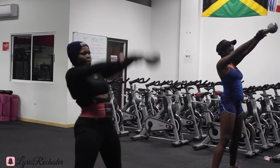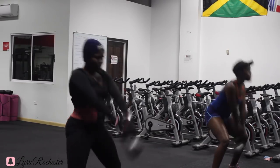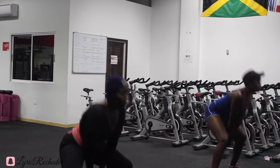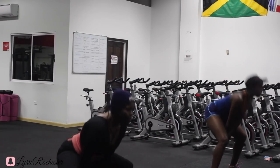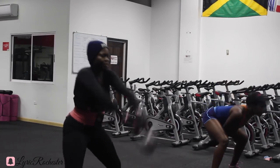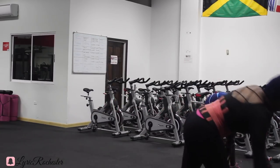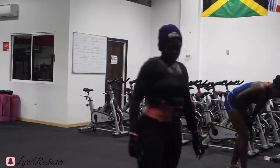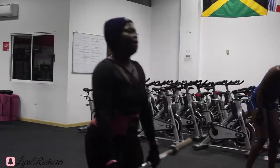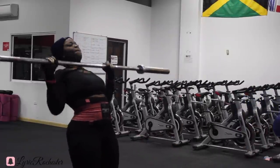Now we're going into kettlebell swings. You should always keep your core engaged — by that I mean always keep your tummy sucked in throughout whatever routine you're working, so that area is constantly being worked. When you do that especially for kettlebell swings, you feel it even more. I'm going down in a squat, so I'm working my glutes, hamstrings, quads, my back, a little bit of abs, and my arms — kettlebell swings are almost like a full body workout.